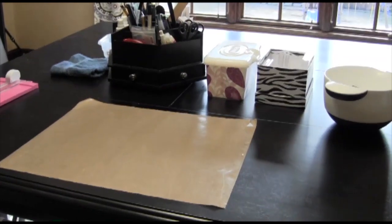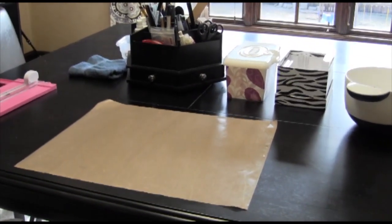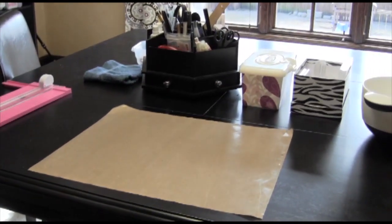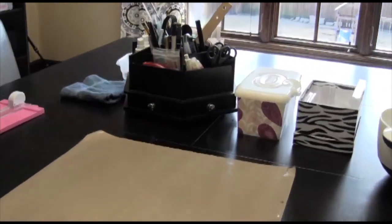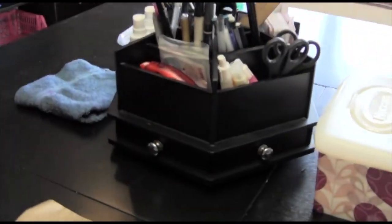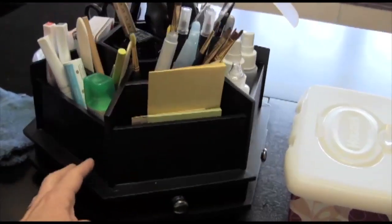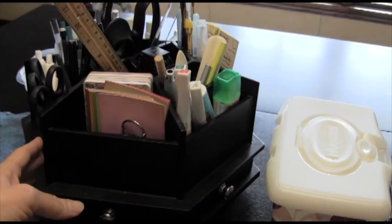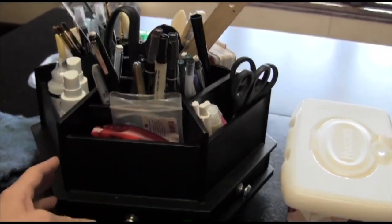This is my work surface — just a bar table I got at Ashley Furniture. It's black and I keep all the things I use all the time handy. I have this spinning carousel that I got at Hobby Lobby by the Paper Studio. I keep things like water brushes, paintbrushes, bone folder, glues, adhesives, scissors, pens, pencils, rulers — all that stuff.